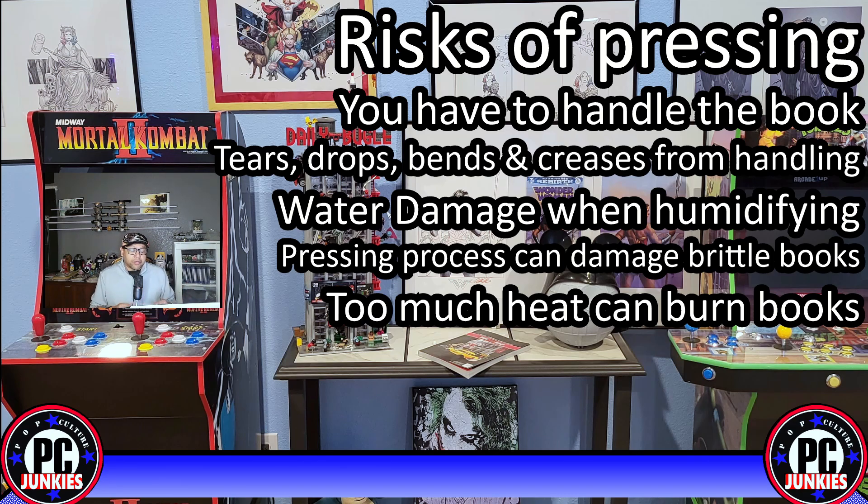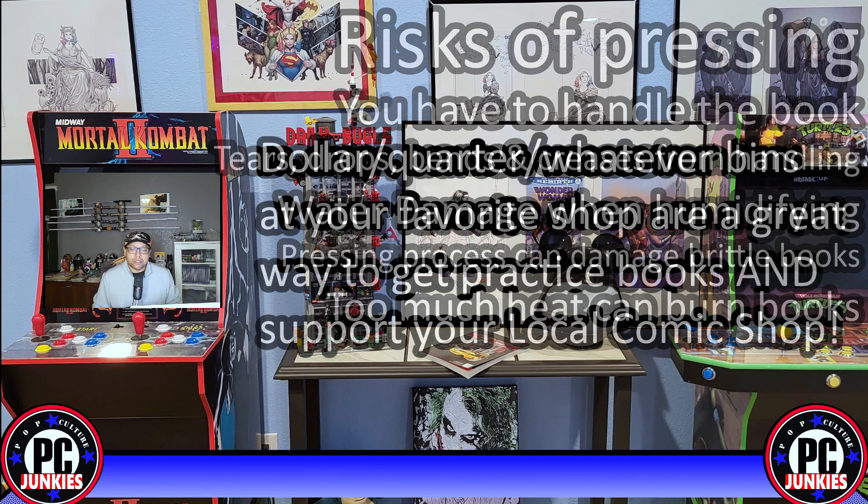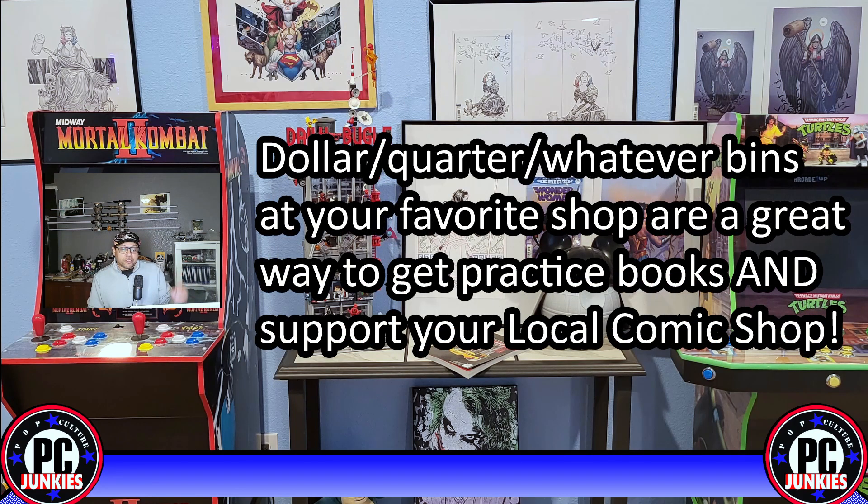Pressing is not a foolproof process. If you're going to start pressing yourself, you definitely want to get some practice books first. And if you're going to send something to someone else to press, make sure it's someone that you trust to take on this risk for you — just know that damage can happen.